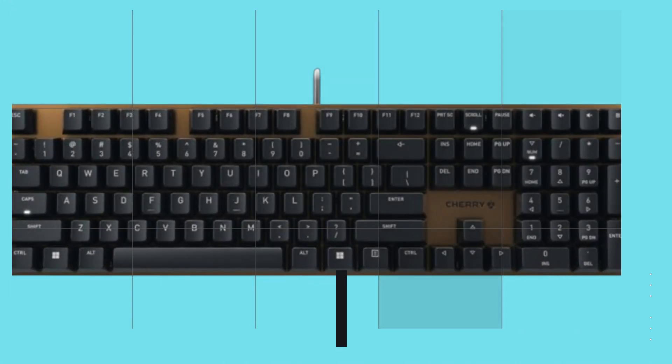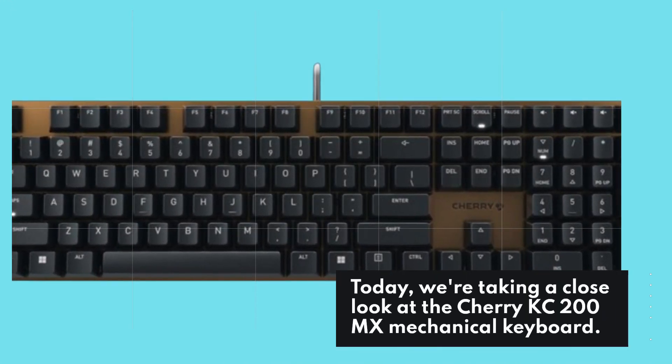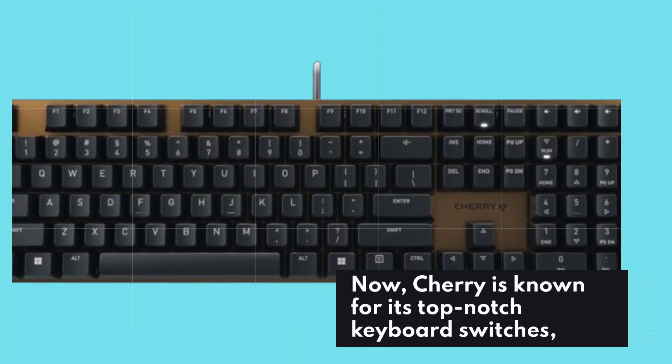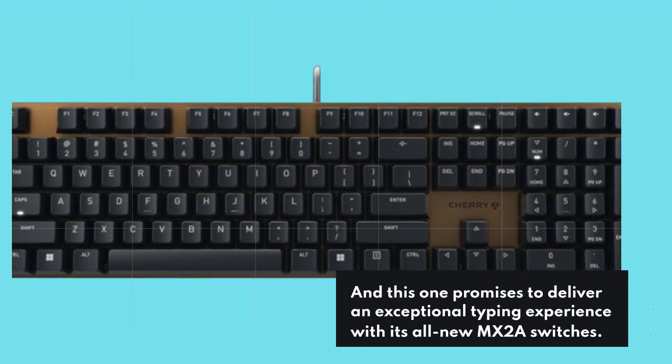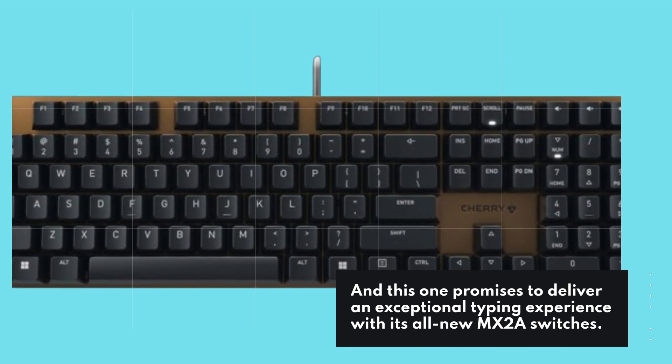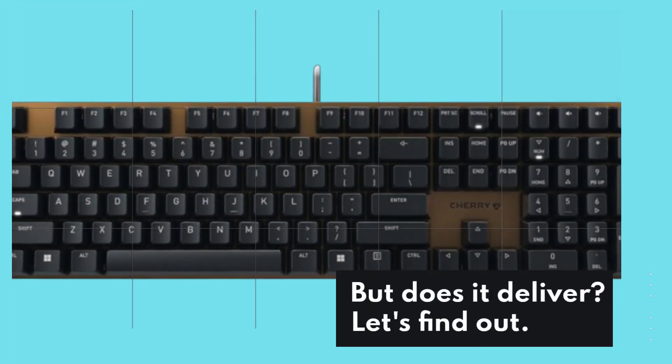Hey there folks, today we're taking a close look at the Cherry KC200MX mechanical keyboard. Cherry is known for its top-notch keyboard switches, and this one promises to deliver an exceptional typing experience with its all-new MX2A switches. But does it deliver? Let's find out.